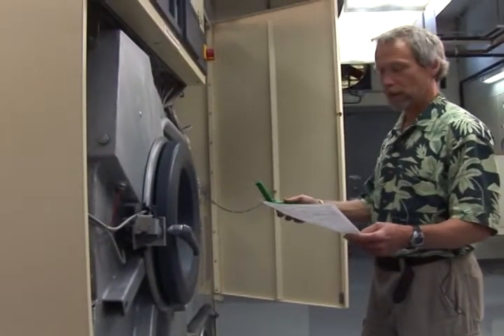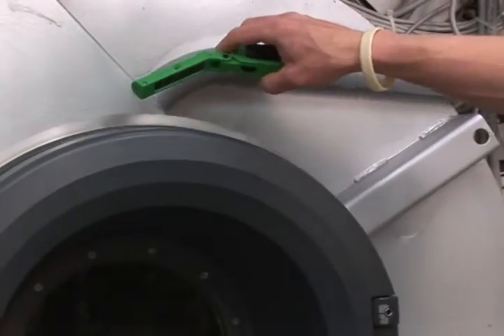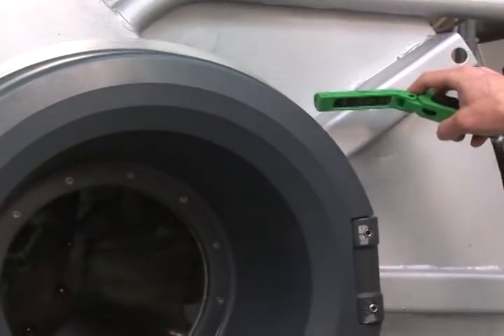I'm going to be checking the leakage around the drum door, checking the gasket, making certain there's no leakage of PERC.